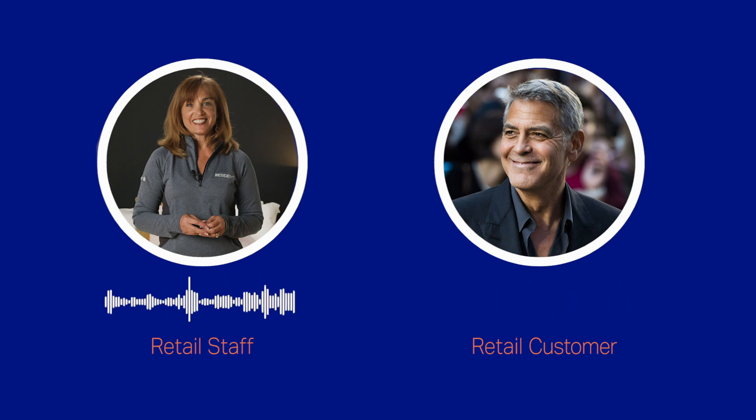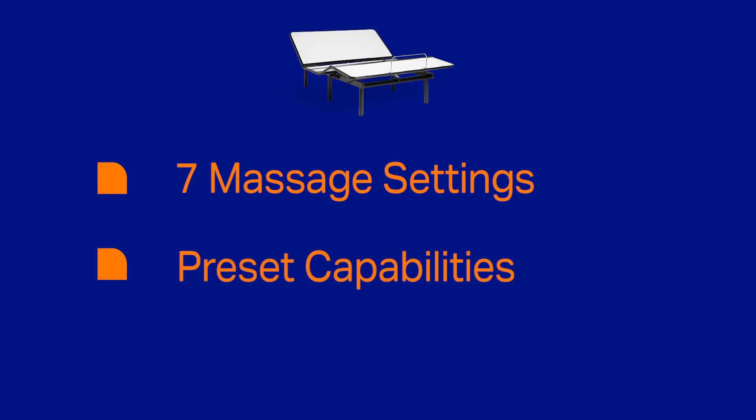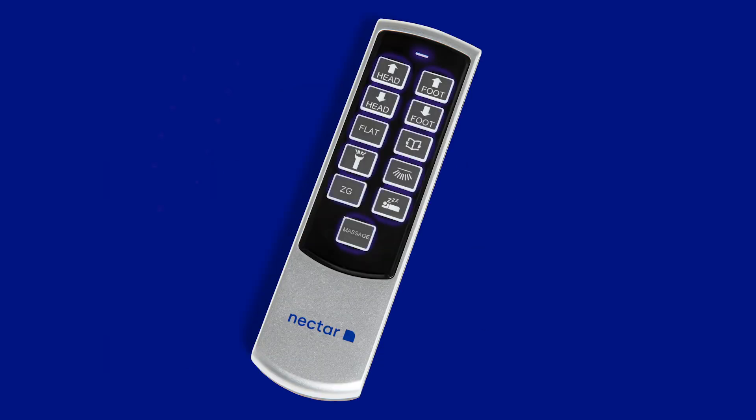This is such a great investment in your evening comfort. But that's not the only great feature of the base — it also has a massage with seven different intensity levels. You can save your favorite positions for reading, watching TV, and even sleeping with the presets. The base comes with a wireless remote with big buttons that light up, so you can see what you're doing even in the dark.